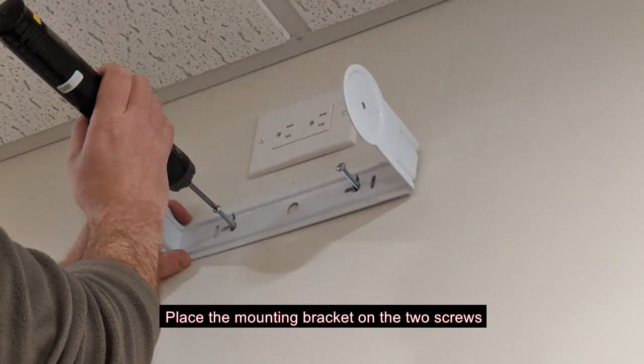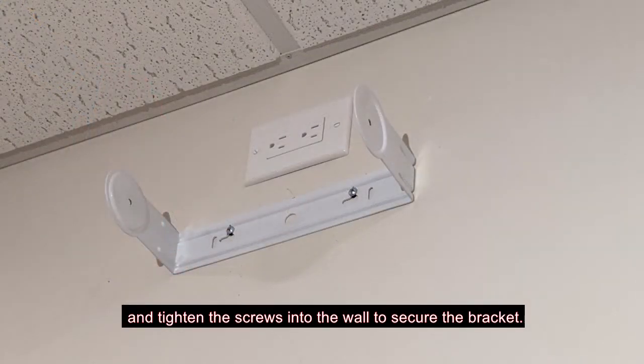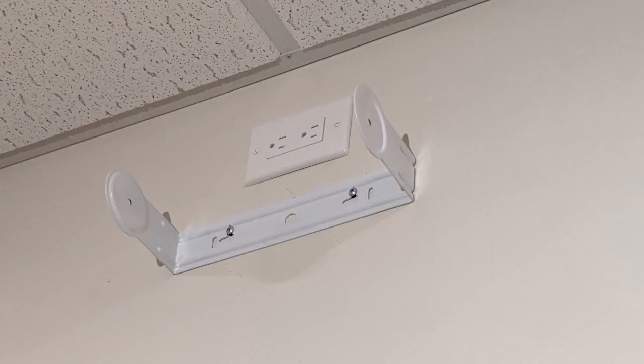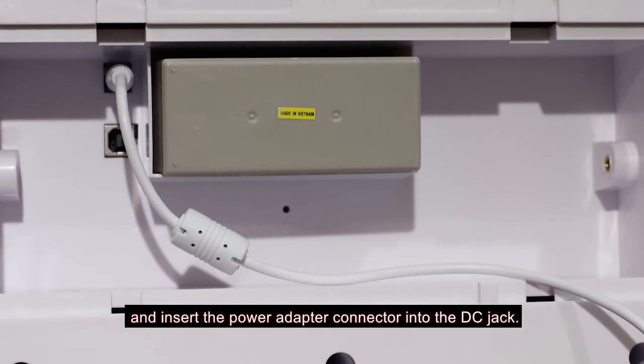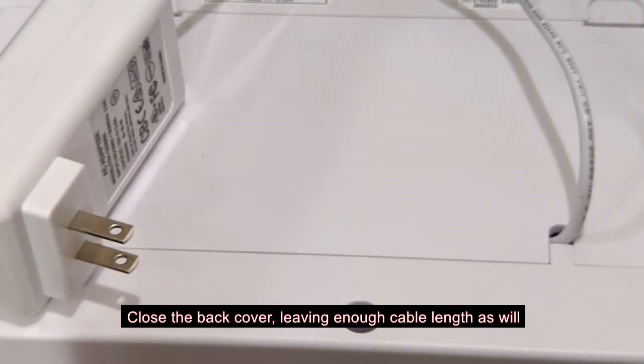Place the mounting bracket on the two screws and tighten the screws into the wall to secure the bracket. Open the VNS2640 back panel and insert the power adapter connector into the DC jack. Close the back cover, leaving enough cable length as will be needed to plug the power adapter into the AC outlet.